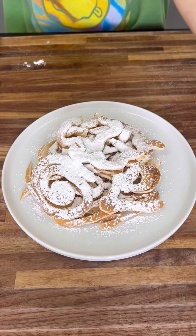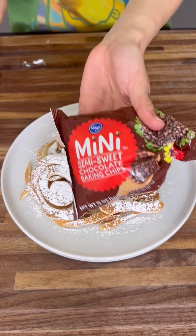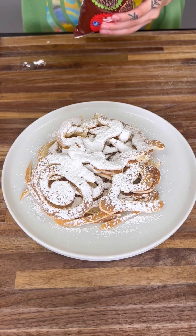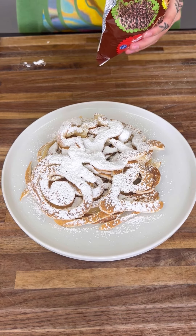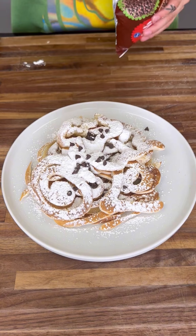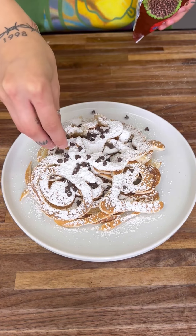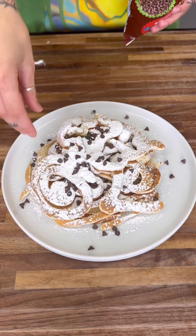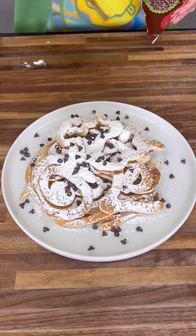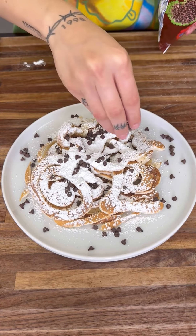Now we're going to grab some further toppings. I have right here some mini chocolate chips. I love chocolate chips on my pancakes, especially when it's even inside of it, but I like it on top as well. You can always do different items — fruit, blueberries, raspberries, bananas. Bananas are fantastic in this.